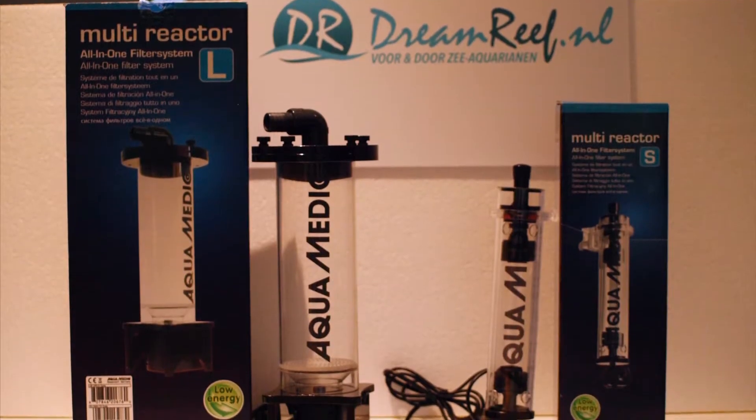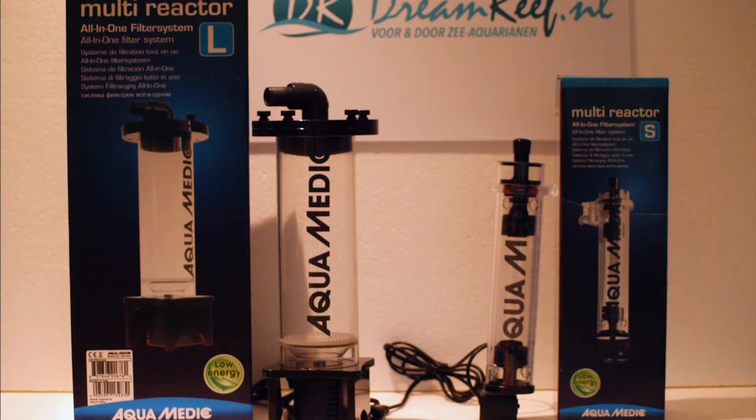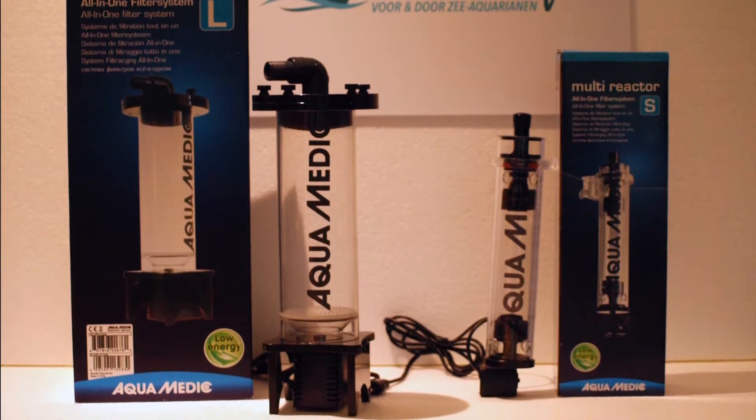Hi and welcome to dreamreef.nl. Today we're taking a look at the new media reactors by Aquamatic, the multi reactors.